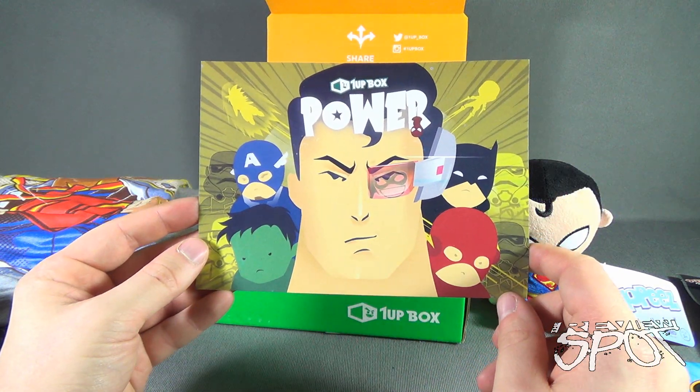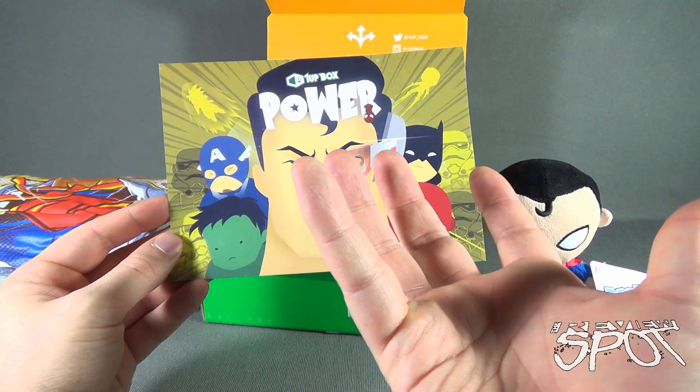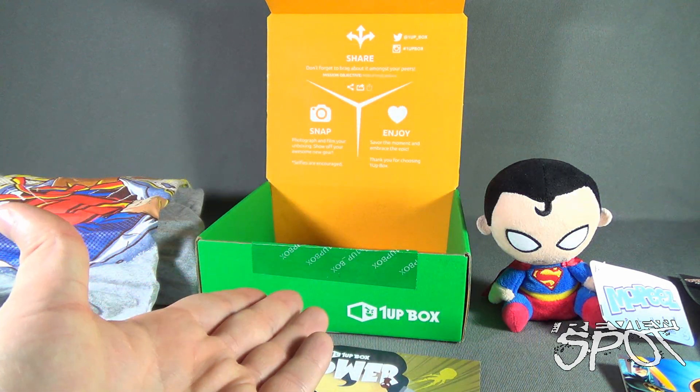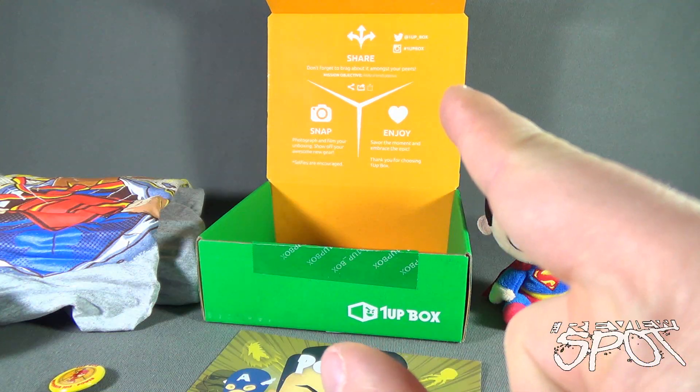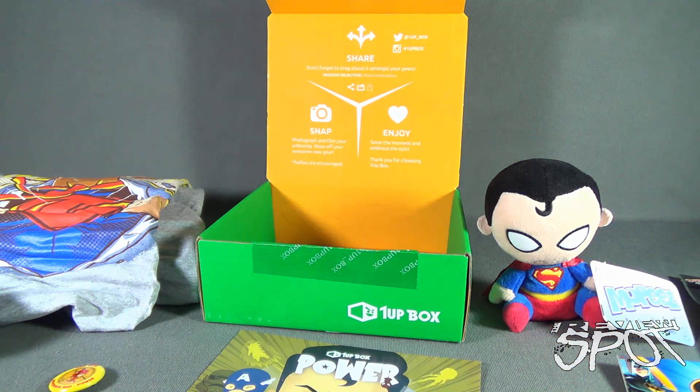On the back of the card: 'One Up Box — Power. Would you like to feel the power in your hands?' Click the link down below to subscribe to the One Up Box. That's a look at the One Up Box November 2015 subscription box. Stay tuned, guys — there are more videos heading your way, as well as more subscription box reviews for other monthly subscription services that can come to your house every single month. Thanks for watching — I'll see you next time.